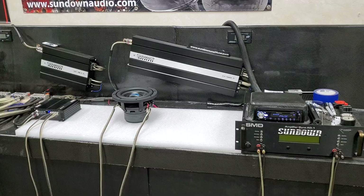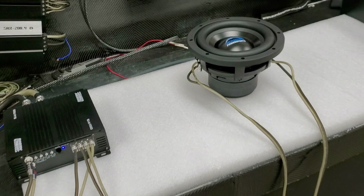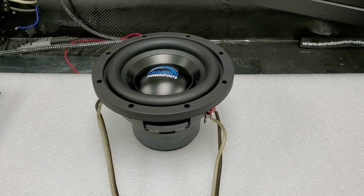It wouldn't be much of a video if I didn't hook one up here on the test bench and play a little bit so you can see some of the stroke and the excursion, what it can do. We have one of our Sundown Audio SAYA 1750 amplifiers here and we're just running it at two ohms, putting a little power into this Sundown Power Sports marine grade eight-inch subwoofer.